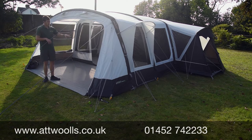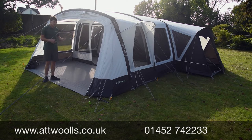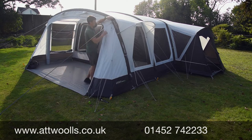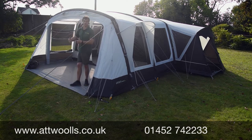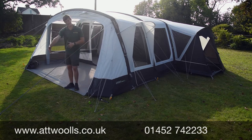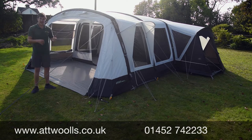Personally I wouldn't have the ground sheet in the awning area because if the door is partially open and weather comes in it will just collect on it. There is an additional canopy you can buy which zips onto the front to make it bigger — the same one works for both the Airdale 7 and the 9 — giving you that enclosed wet area.